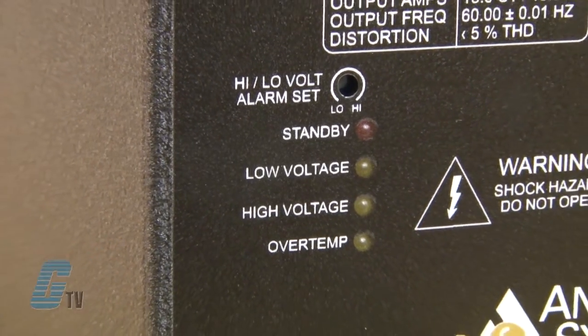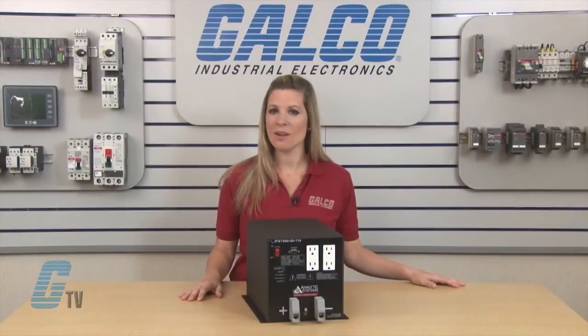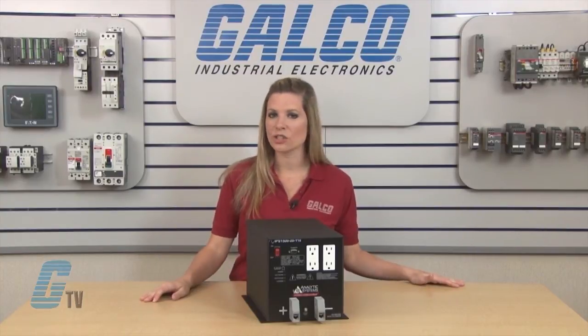They include diagnostic LEDs and over voltage as well as overheating protection, where the units will indicate warning and shut down circuitry to protect the inverter. The fan is also thermostatically controlled.